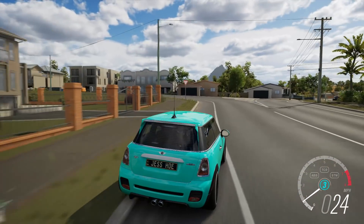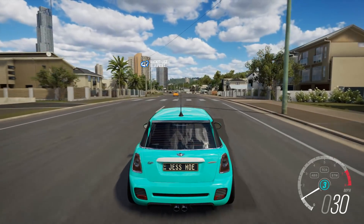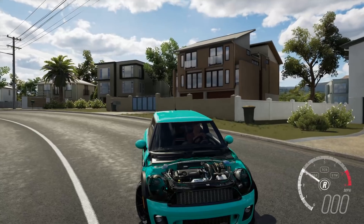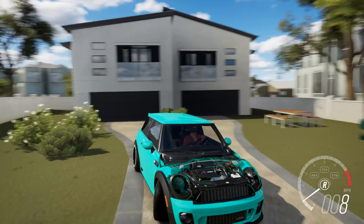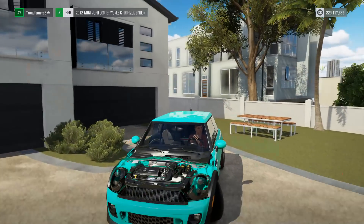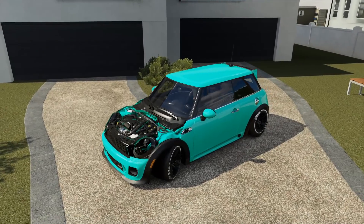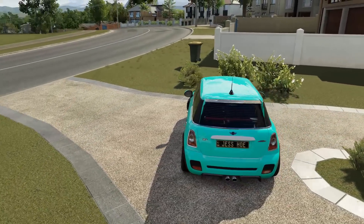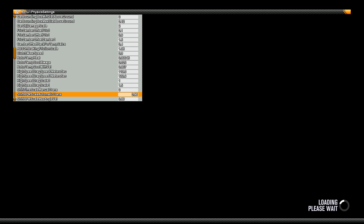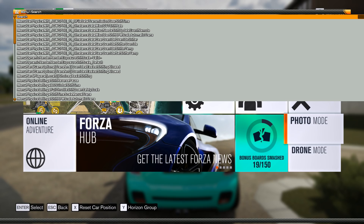I want to find a good spot somewhere just to take a pretty cool photo with this car, because this car is cool. There is actually one more place I want to take a photo with this thing. Now that I think about it, this would be pretty cool.